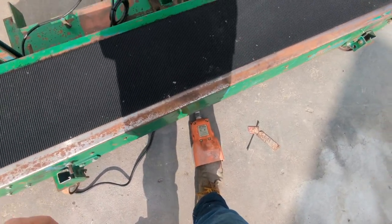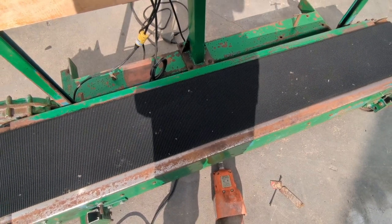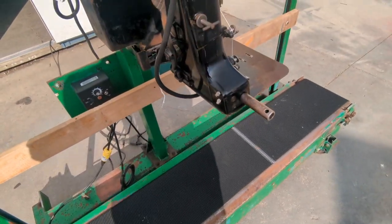It's set up to turn off if I let off the foot switch, and if I push down on it, it will start again. That can be changed to run continuously and then turn off when you hit the foot switch — it's all preference.